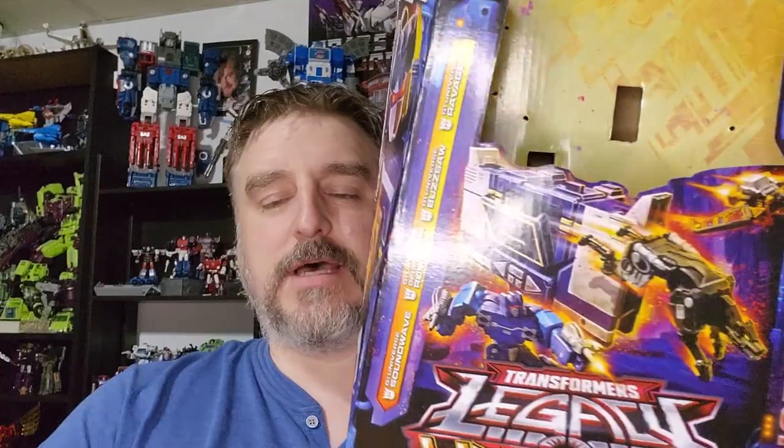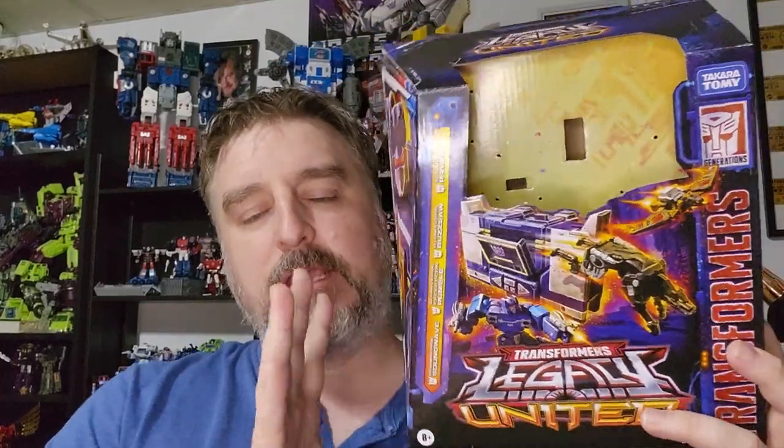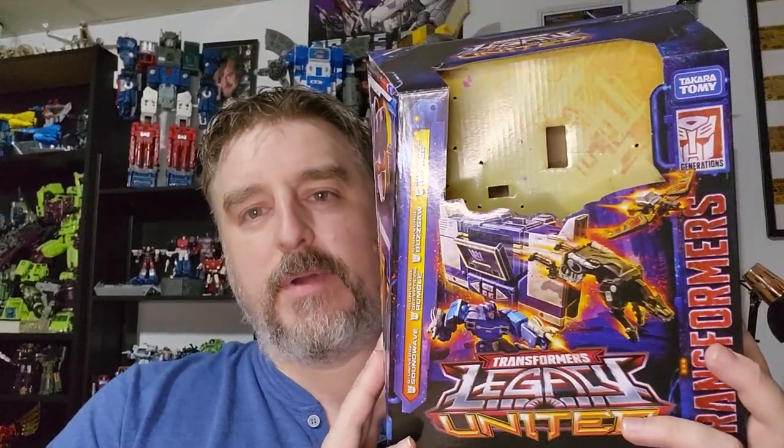Hi everyone, my name is Raziel Cain. I'm back with another tour review, and today it's Legacy slash Netflix Soundwave — it's already out. Because I can't keep them in the box, I just have to play with them. It's great artwork; this is the Netflix mode. Nothing special, you've seen it.